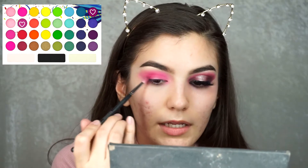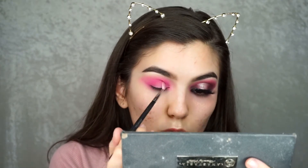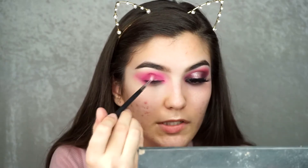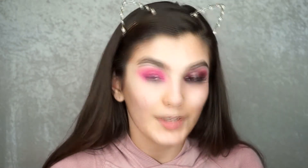Now that I have that, I'm going to layer on some darker pink purpley shades from the BH Cosmetics palette again using a Morphe M526. I'm just layering this right in the crease — not blending above it or anything, just so it stays in the crease. When you're doing this, you want to be careful not to put it too high or else it'll ruin the whole look.